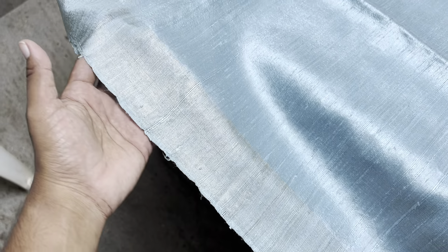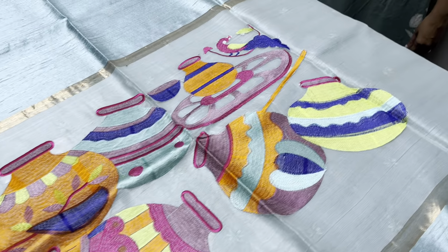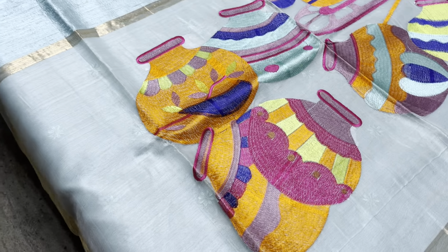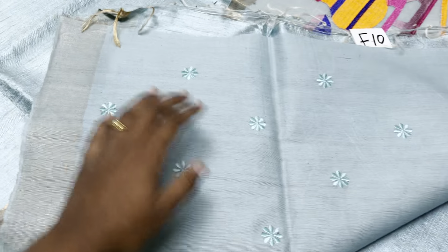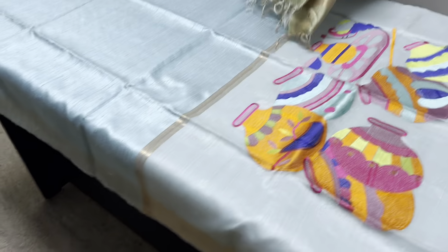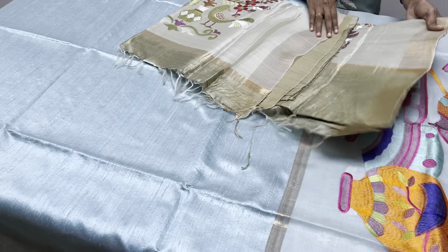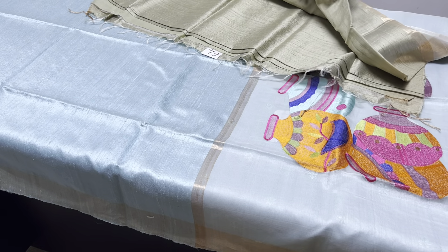This saree is a very beautiful ice blue color. You can see the dupian finishing on the saree, which is very pretty with the border. This is the plain body with a muslin pallu and the pot-making concept embroidery. The pallu color is also given for the blouse — it's a running blouse piece with embroidery finish. You can use this or better go for an embroidered blouse. 5500 is the price plus shipping — a very beautiful rustic collection.